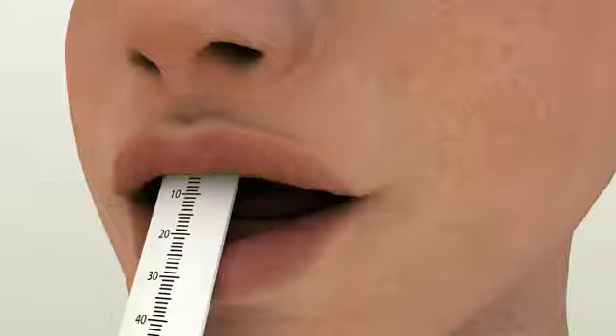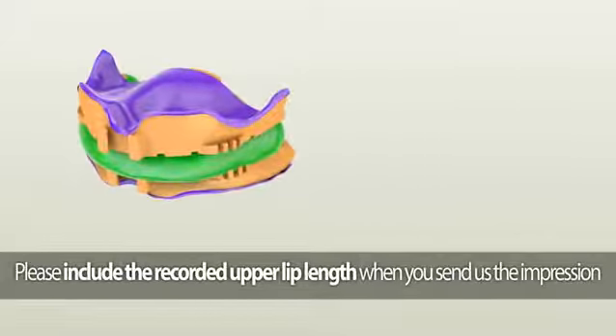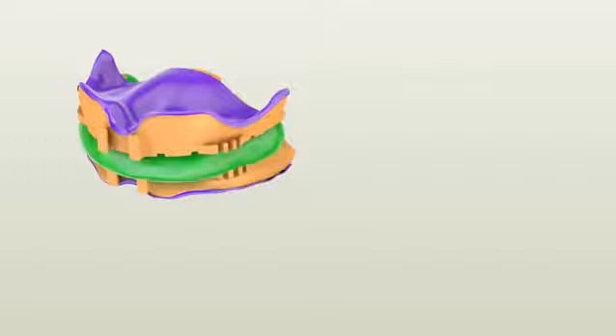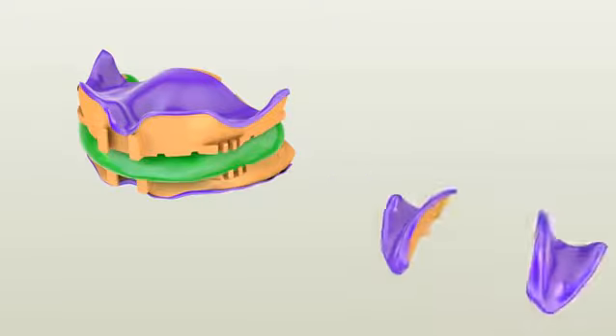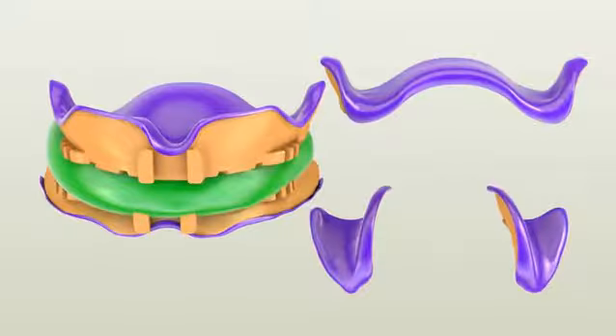The measurement should be from the incisive papilla to the upper lip line, which will be needed for the online order process. After placing your order online, pack everything and ship to Dent Co Incorporated. In the box you are shipping, you should have the anterior parts of both maxillary and mandibular impressions with the bite registration material in between, plus the two detached posterior parts of both maxillary and mandibular impressions.